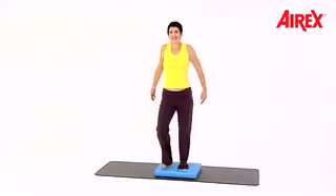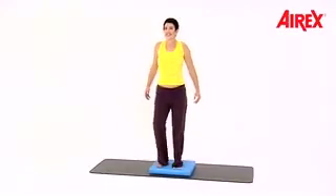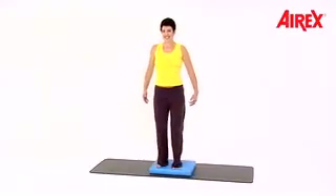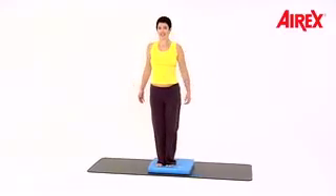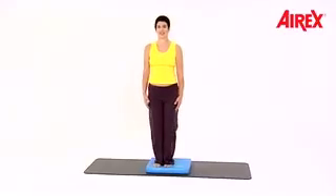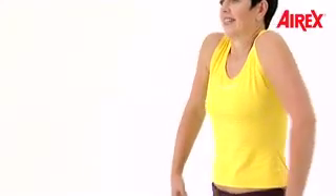Both shoulders together at the same time. Keep marching. Stand still. Do a little plie, and shoulders circle back. Up and back, up and back. Plie.